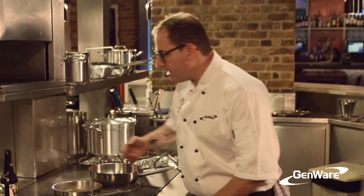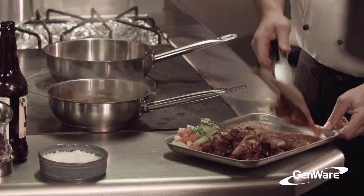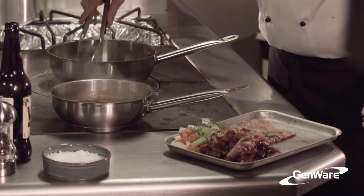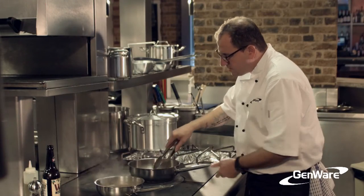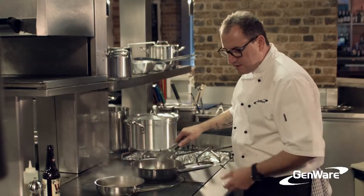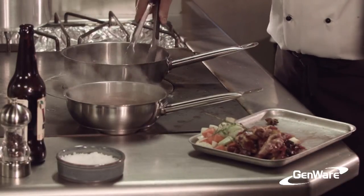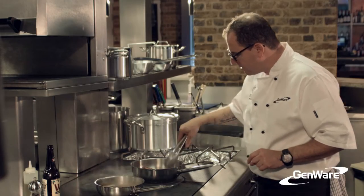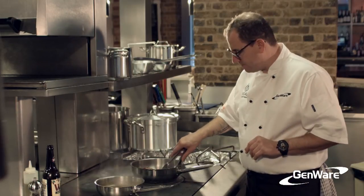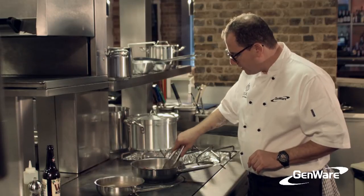So now we're going to braise the pheasant for the pie. Season with salt and pepper, a little bit of olive oil, and then place our legs skin side down first. It's nice to get a bit of colour, because that colour is flavour — we're trying to get a little bit of colour into the skin and into the meat. I'm also going to seal off the pheasant breast, but I'm not going to cook it. Really important, because I'm going to add that to my pie afterwards semi-raw, and it will cook in the pie.